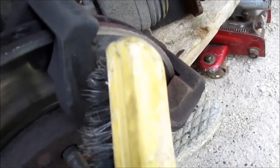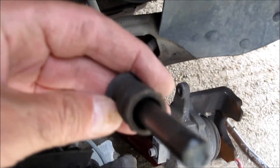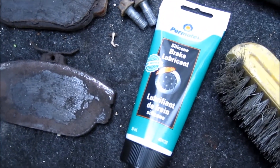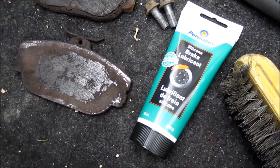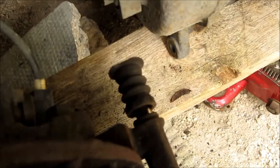I'm just cleaning everywhere where the pads sit. Here are the pins — it's important that they have grease in them so they can slide properly. I'm going to clean them with a rag. There's the grease for the pins. Usually when you buy new calipers they come with a little package, but I had to buy that separately. There are two pins.